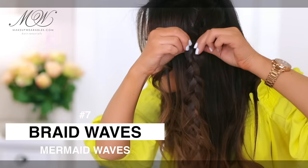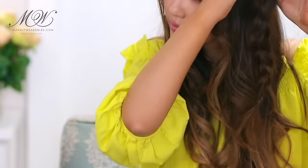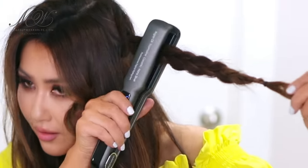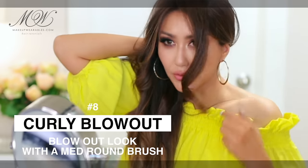After you make a simple braid, pull out the sides to make it bigger and wider — the bigger the braid, the bigger the waves. Then heat it with the flat iron for about five to seven seconds, wait for it to cool down, and then undo the elastic. That was the braid wave method.